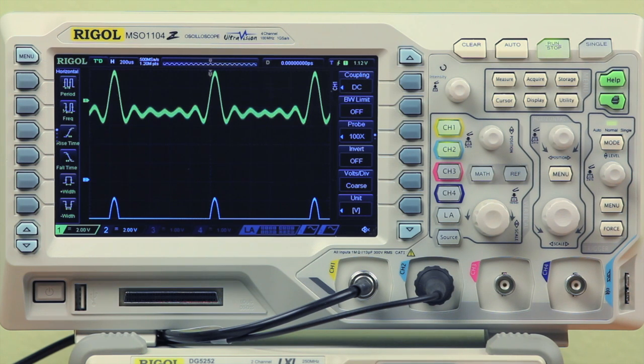What the differential probe is allowing us to do is take the difference between the positive and negative end and compare them to give us a nice, clean signal. This allows us to easily view a signal that's either got noise in it, extra power, or an underlying signal that we just need to take away in order to view the correct signal.